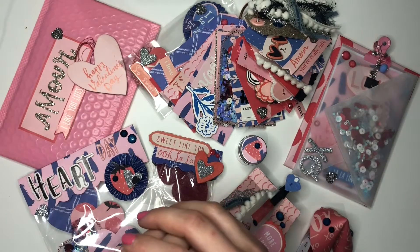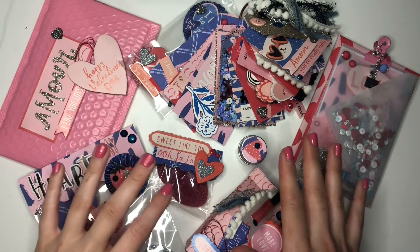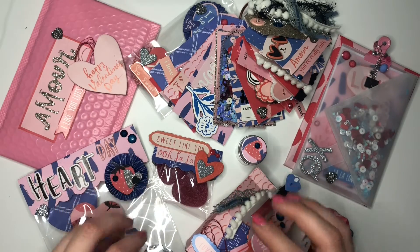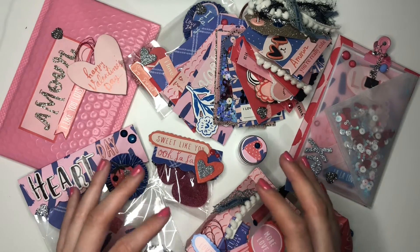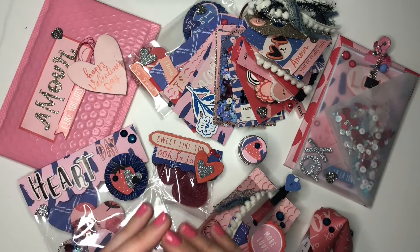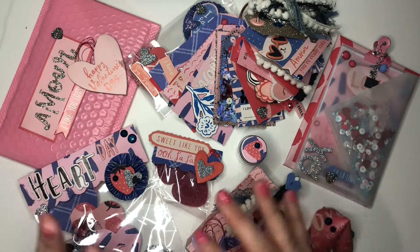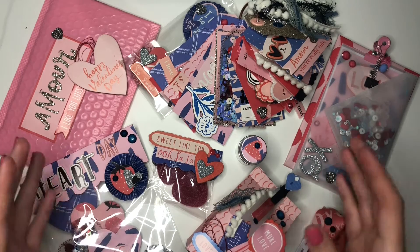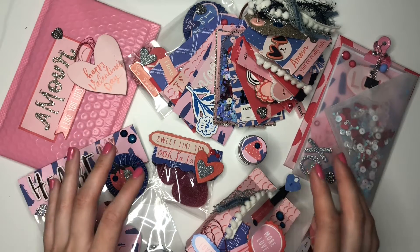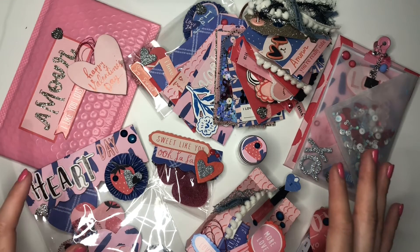I started crafting or scrapbooking about two to three years ago, but it wasn't until last year — having spent so much time at home because of Covid — that I really got into it properly. I started practising, discovering new techniques, and learning from loads of people here on YouTube. I'm nowhere near where I'd like to be, and I don't have all the tools I want, but I'm quite happy with my projects — and that's why I decided to start this channel.